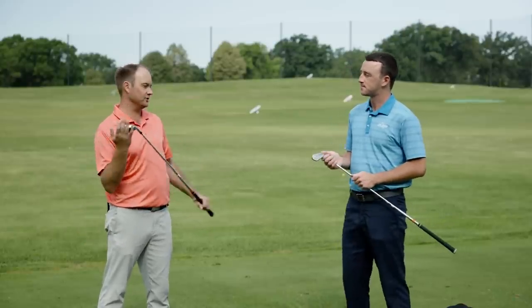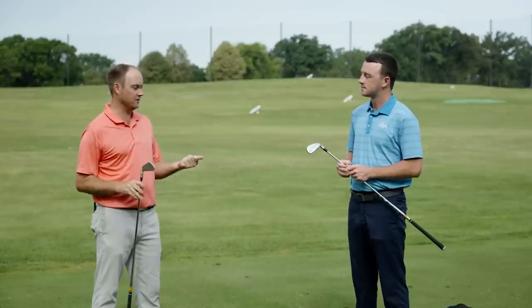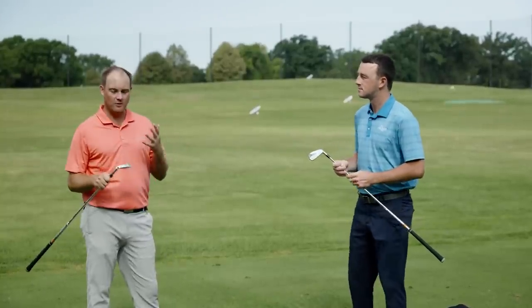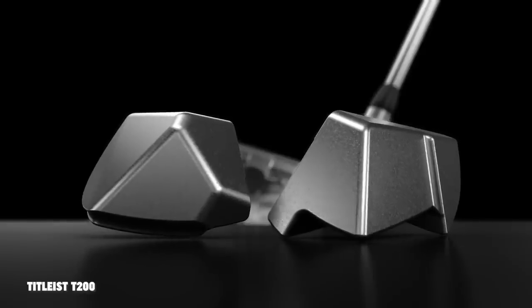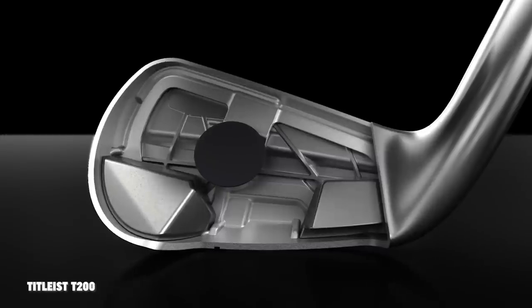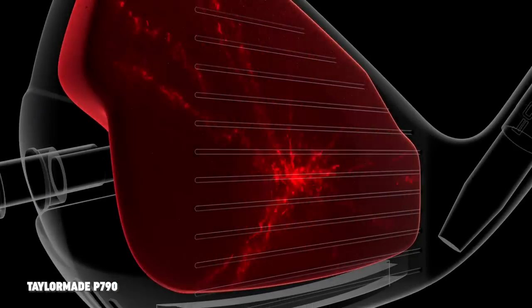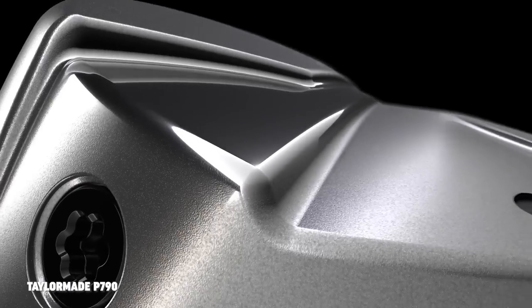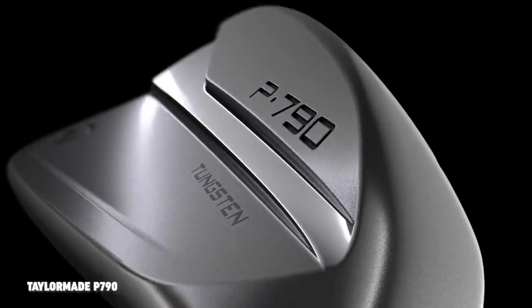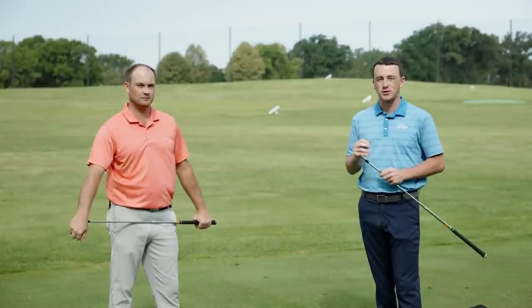These are probably the two closest comparison this fall when it comes to irons. TaylorMade just came out with the P790s, Titleist came out with the T200s. They're both hollow body design, so what I'm going to expect is a little bit of forgiveness, some distance, probably a little bit less spin than I normally see with my typical irons, but probably more explosive distance. These are player's distance irons, and I'm curious to see how they perform head to head, because this is one of those videos a lot of golfers out there are really curious about. We've already gotten a few comments asking for this comparison in particular.